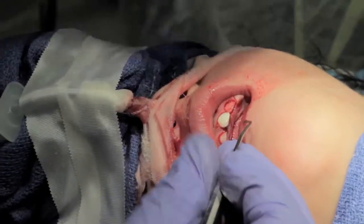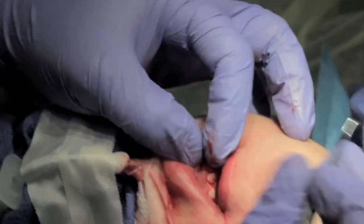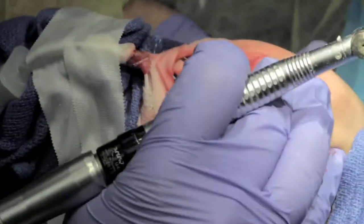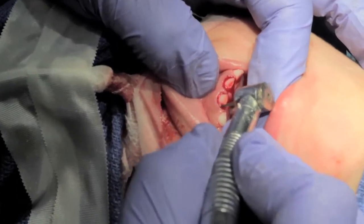Take those off. You want to try not to remove them from the tooth from the facial because you can scratch the facing. I'm going to take a tiny bit more off of E just to get it to go down a little bit straighter.